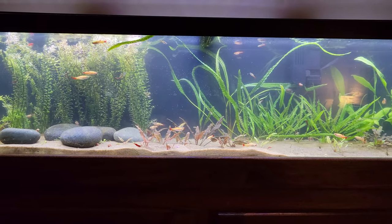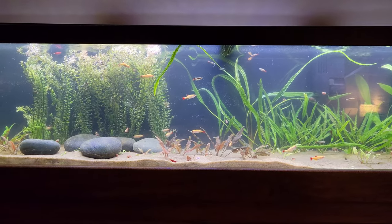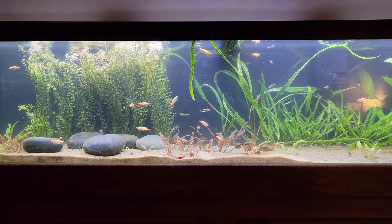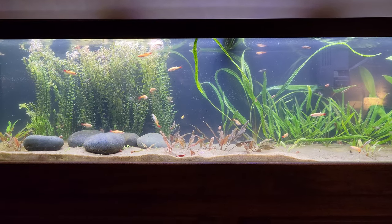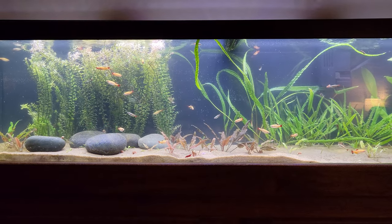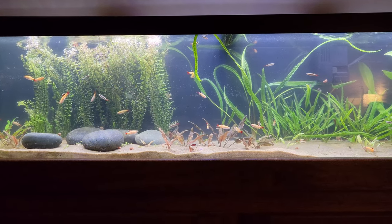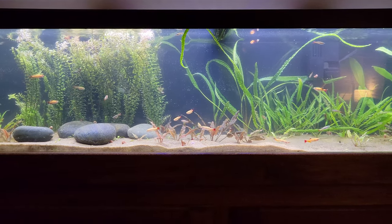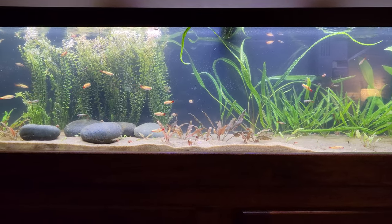I'll probably give him five of the regular ones because I have too many fish in here anyway. I probably have close to 40 fish in this 33-long, so it's obviously a bit overstocked. I mean, I haven't had any problems, but I know it's overstocked.